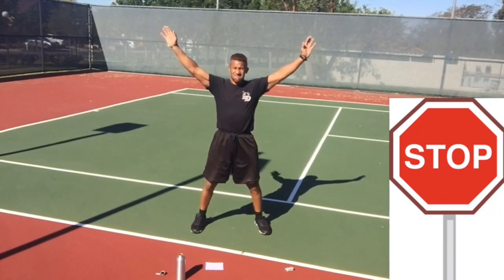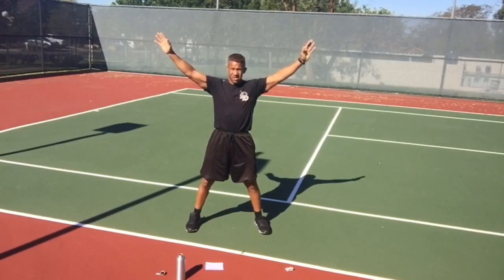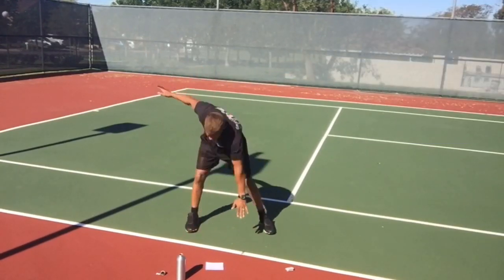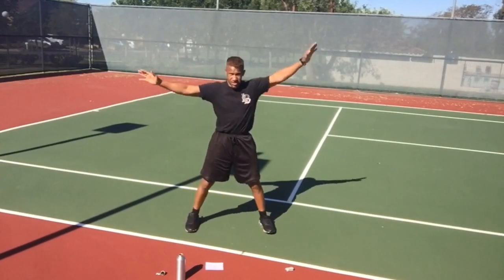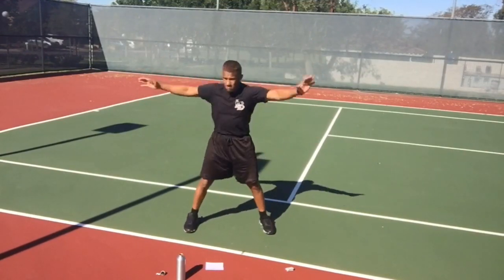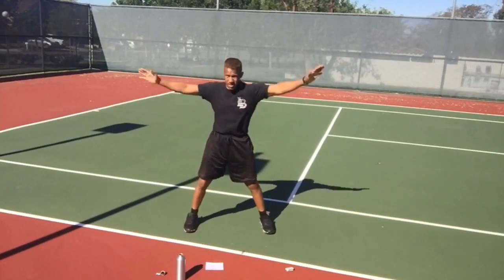Make that big X — windmills. Right hand left foot, left hand right foot, exhaling as you fold yourself. Make sure you come all the way back up into that X, nice and tall. Keep going.